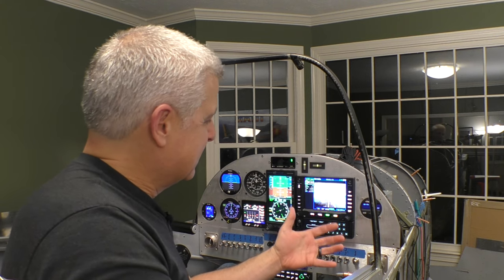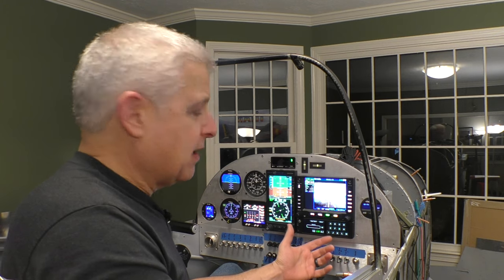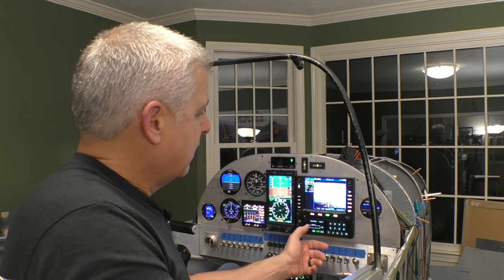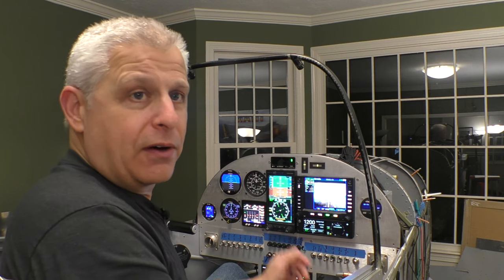All of this is integrated — we've got traffic coming from our link system right below, which will be displayed on both our Aspen and the IFD from Avidyne. We're going to have traffic, weather, and video — all of these things available.